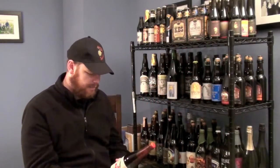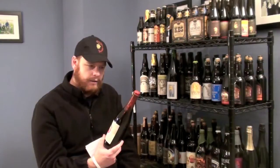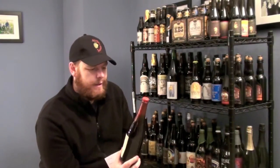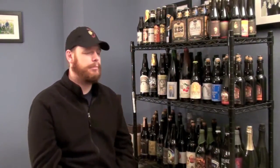One I wanted to call out specifically is the New Glarus Wisconsin Belgian Red. If you do a little bit of research on that one, you'll find that it's actually a four percent beer, which is quite low. But one thing on this beer that really tells you that it can be cellared is that the brewery placed a wax dripping over the top. Generally, if they go through that process, that means it's something that can be aged for a fairly long time. I probably wouldn't let that one go for more than about three years. When you see that wax, that's usually a really good indicator of a beer that you can cellar.